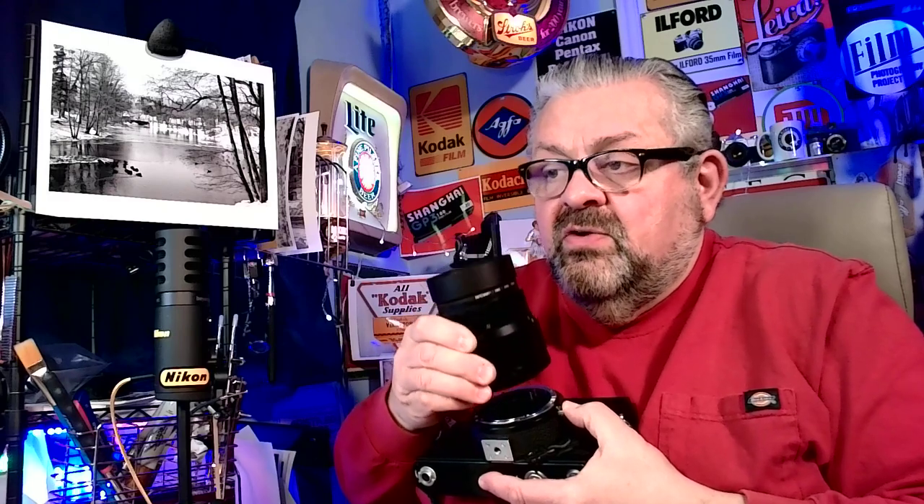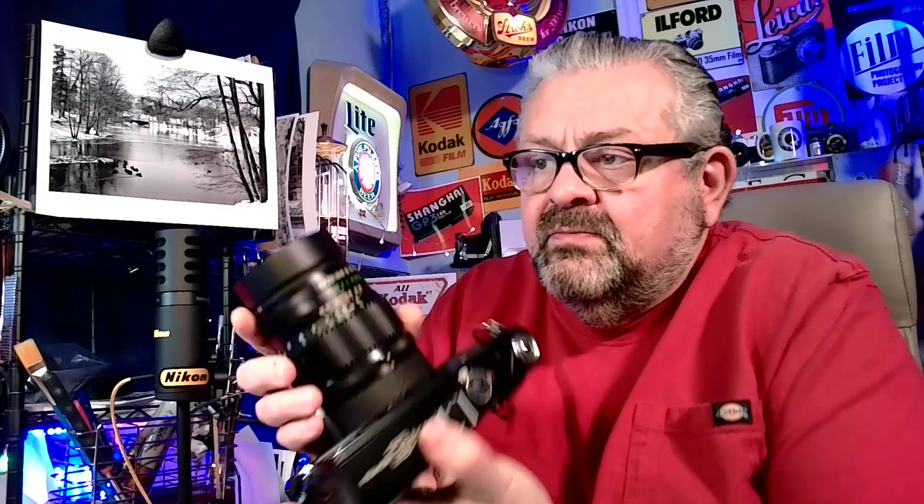Changing the lens here — this turns, there's a breech lock, comes right off, switch lenses, goes right on, turn, and it locks. Red dot to red dot, turn it, and you're locked in. Good to go. That's a built-in leaf shutter in the lens, as opposed to the standard curtain shutter in the back of a 35mm camera.